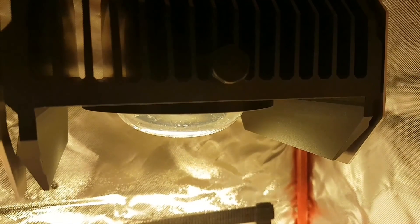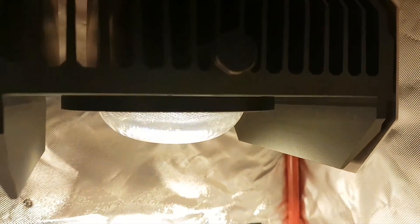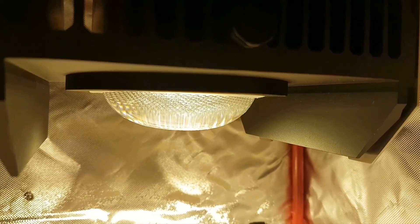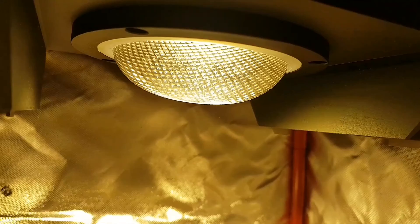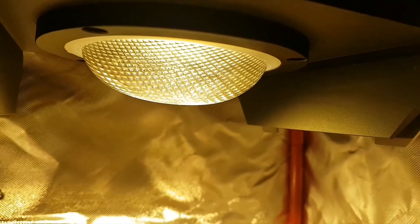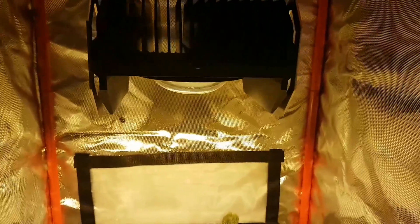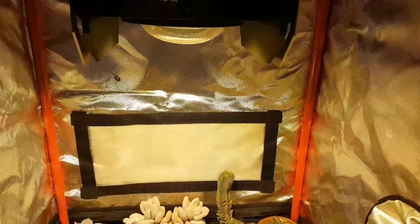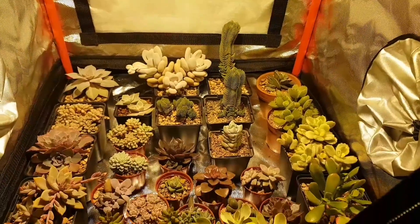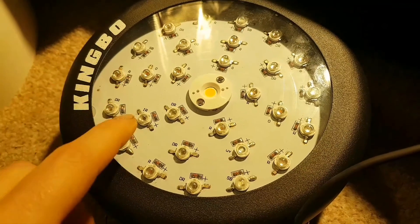It works because it has a large COB in the center — a square circuit board with lots of LEDs on it, called a chip-on-board LED. The great thing about these is that they're incredibly efficient. It's also got a glass lens over the top which filters the light, so there's a lot of light output but it's softened — not as harsh, with no hot spots for the plants.